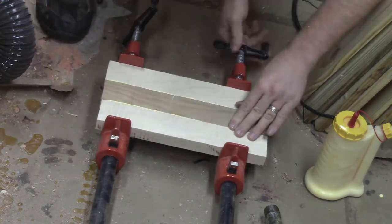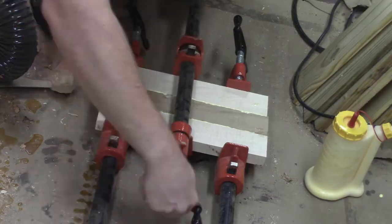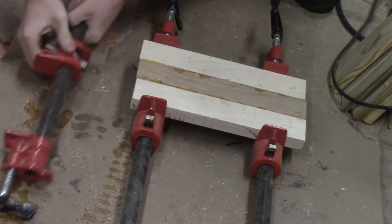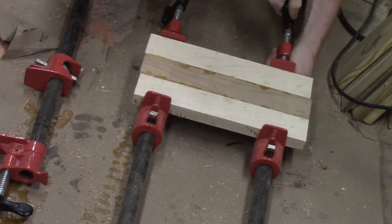Here's the glue-up — it's pretty straightforward. You glue the boards together, clamp it up, and then let it sit overnight. You come back the next day and take off the clamps.